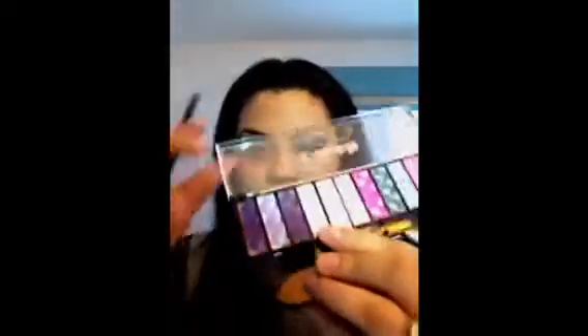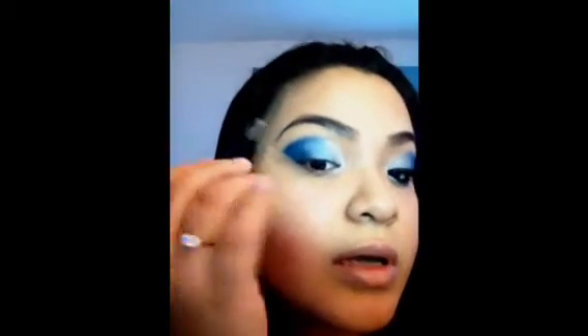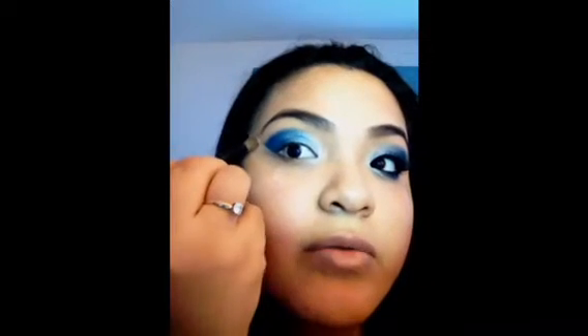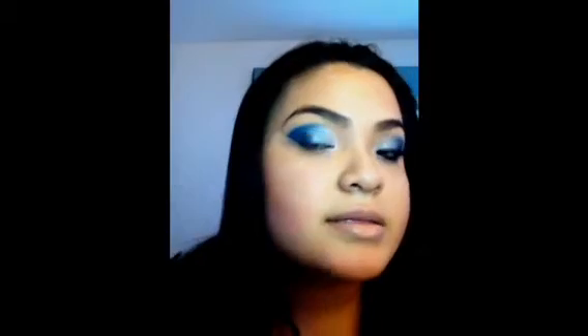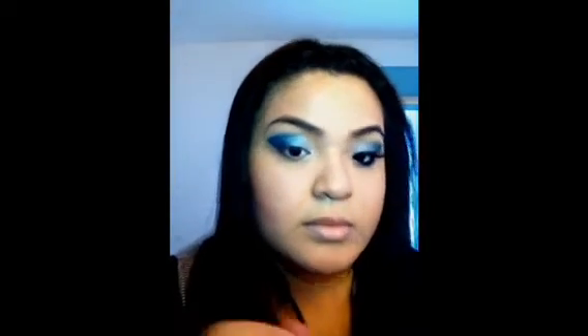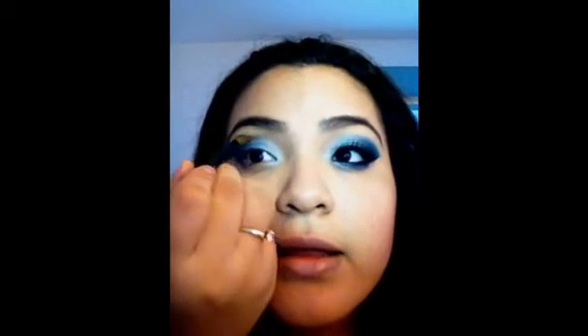Once you're done with that, take another blending brush, go into a more pigmented silver, and take a little bit of that and go on top of that blue line — just go over it a tiny bit. Then from the beginning of that silver, bring it into that slightly thin blue line.